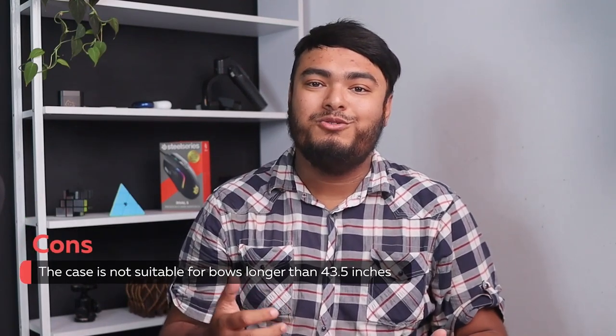The case comes in two sizes. However, it's not suitable for bows longer than 43.5 inches.